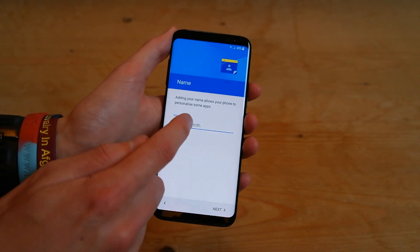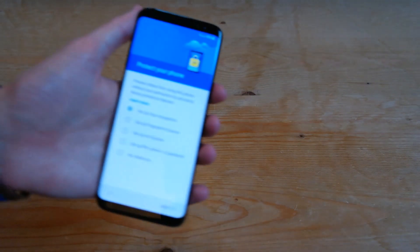And then type in your name, so I'll go ahead and type it in. And then press next.